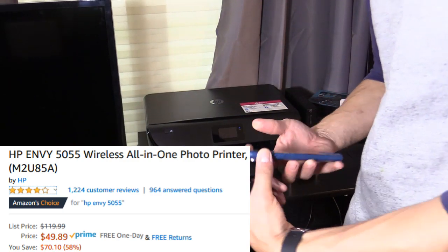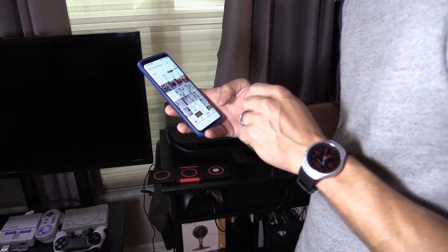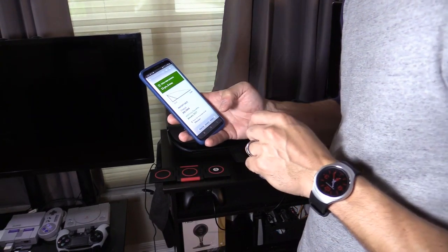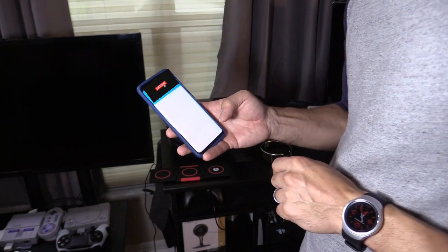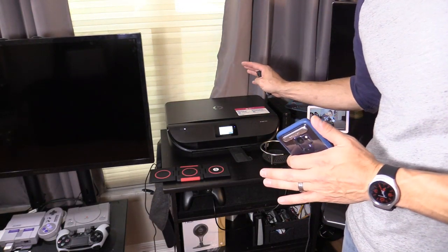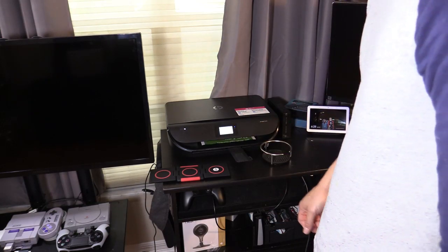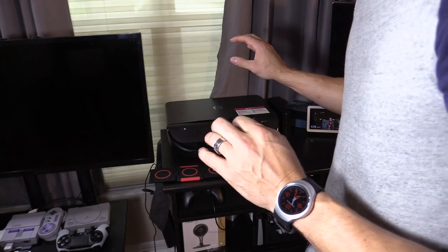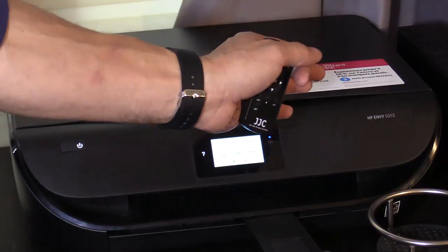I've actually had this wireless printer for over two years and it works great. The ink is very inexpensive and it prints from my phone — just go to Google Photos, select a picture, tap the three dots in the upper right corner, and select Print. You just have to be on the same wireless network. Besides being a printer, it's also a scanner, fax machine, and copy machine for under $50 — this is the HP Envy 5055 model.